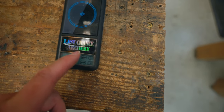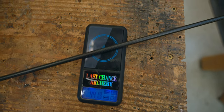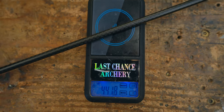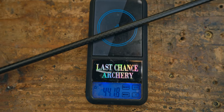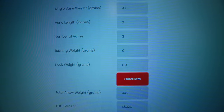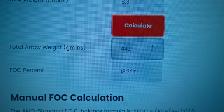Let's get a finished arrow weight. 442 grains — and everything I've shot these things through in the last three years, they've zipped through edge to edge with a good amount of energy. Here's a snapshot of all my arrow stats — hit the calculate button. Total arrow weight spot on with what we weighed. FOC: 18.3%. Let me know what you think about that.